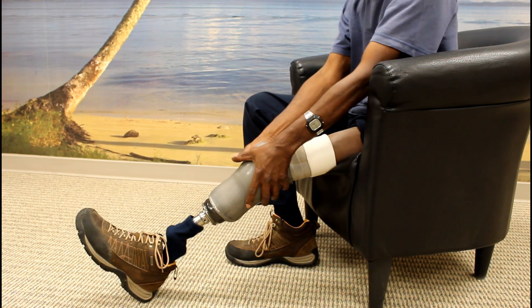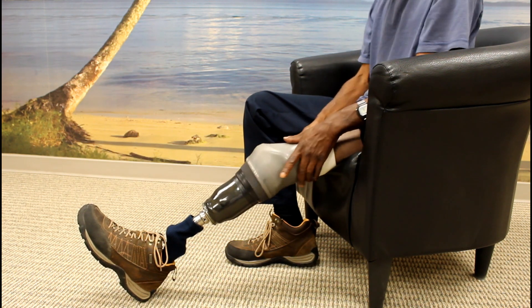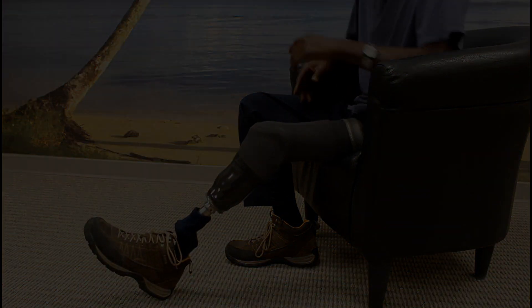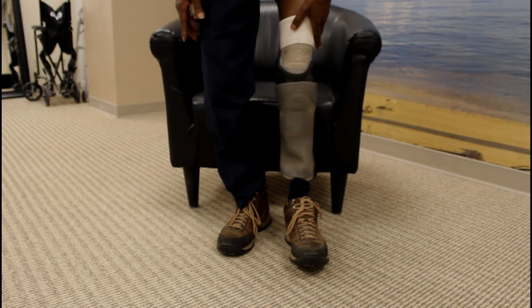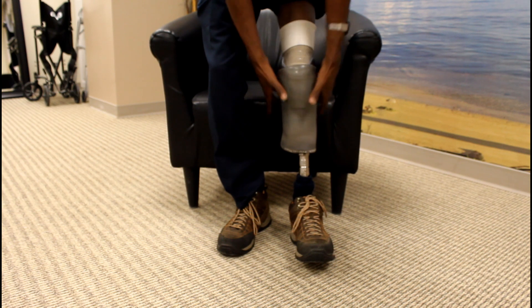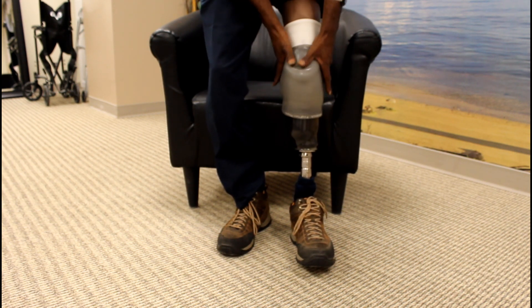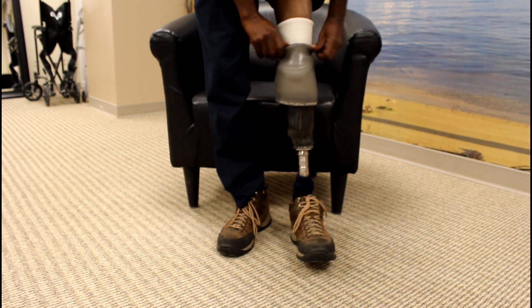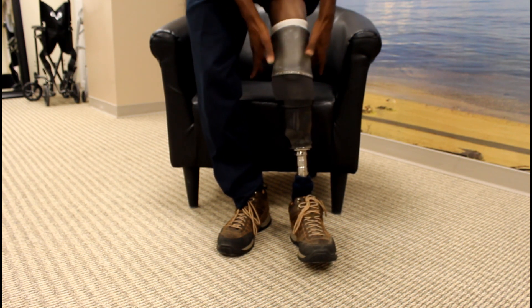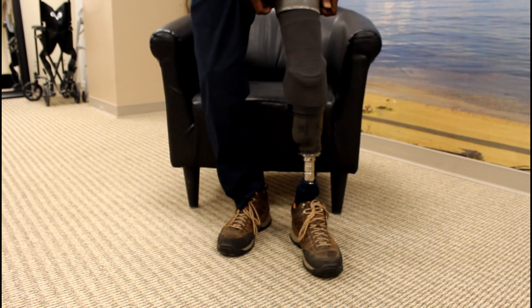Once you have properly donned your liner, you can push your limb into your socket and roll up the suspension sleeve. Some amputees may find that standing to roll up the suspension sleeve can be helpful. While not necessary, standing can prevent wrinkles from occurring in the suspension sleeve which may be uncomfortable or prevent knee flexion.